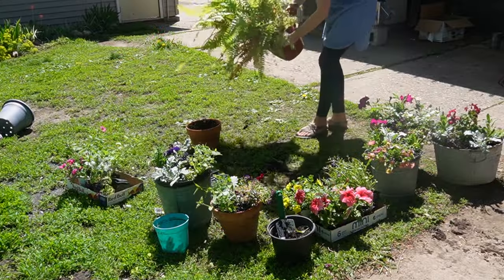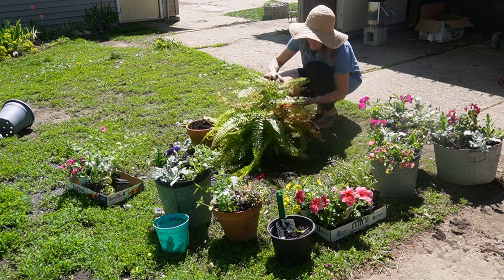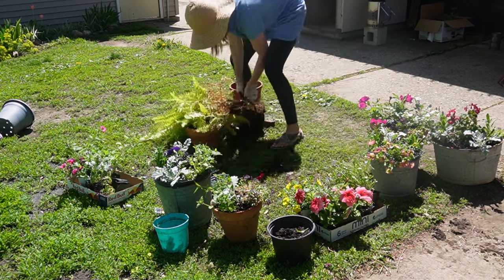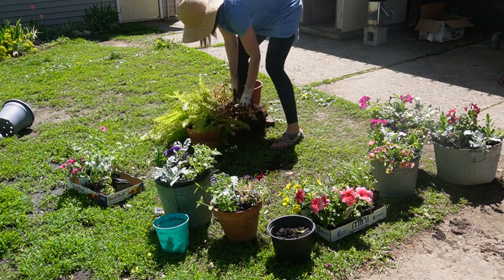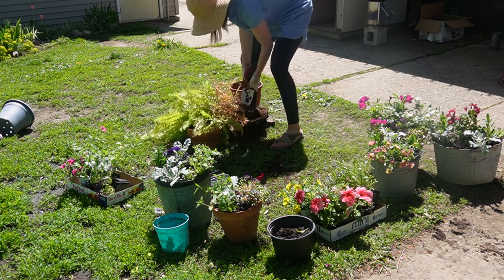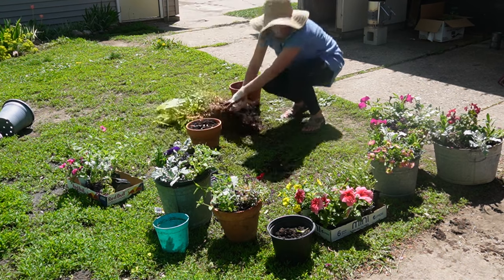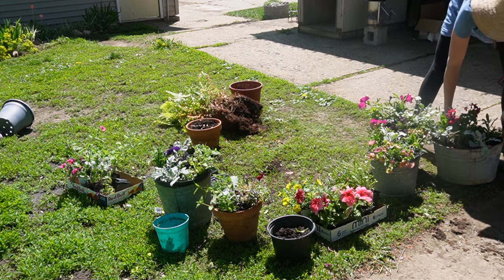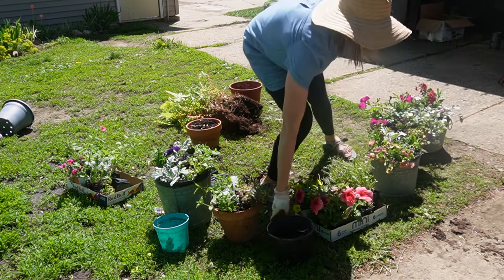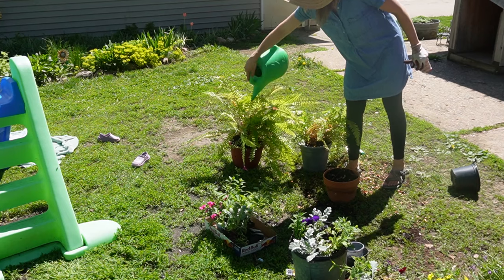Now to my ferns — I overwintered my ferns, I had three of them, and I'm dividing one out. It was a lot of work because the root was so balled up and hard, so I honestly just cut it with a shovel and tore it apart, then split the pots. I had an interruption from my little boy trying to pull some of my freshly potted flowers out — so it goes as a mom with littles.